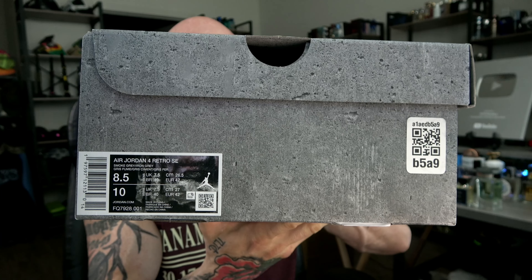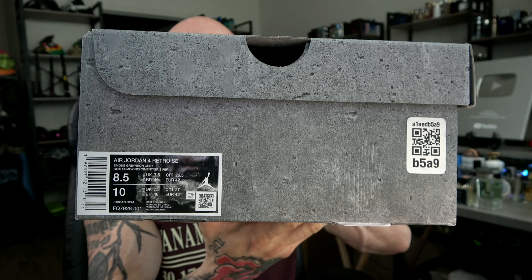That cement box with the almost wet-look to the flight logo. The bottom crumbled a little bit. Here we go — in my true size eight and a half, Air Jordan 4 Retro SE, smoke gray / iron gray. From GOAT obviously — they have the splatter print on the wax paper. I can't wait to check out these materials.